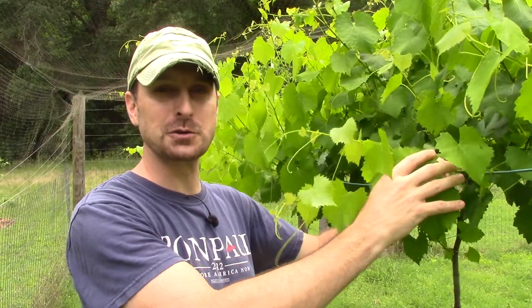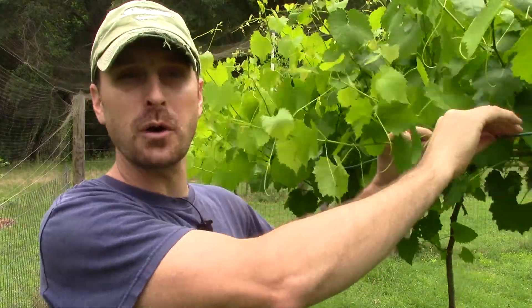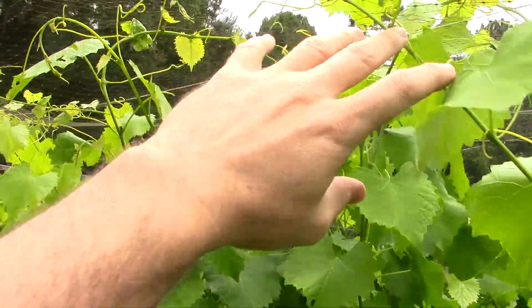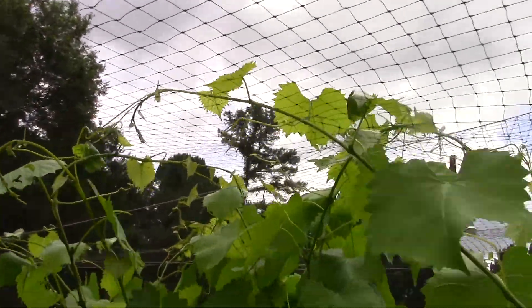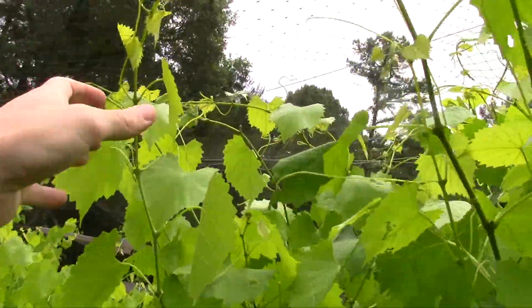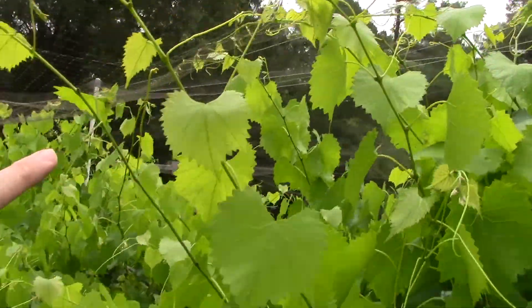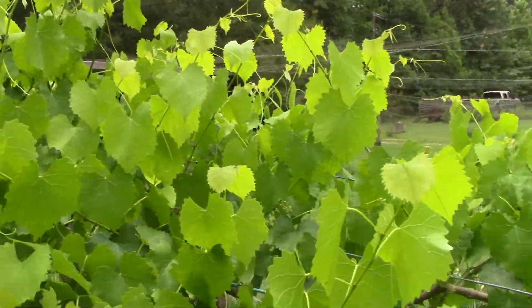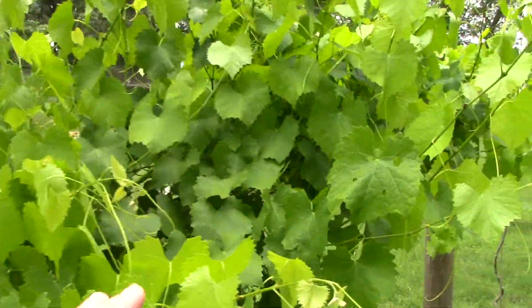Hey everyone, welcome back to the homestead, welcome back inside of our grape enclosure where we're going to talk about how to train your fruiting arms out over the outside wire of your trellis system. As you can see, we've got a small problem here — our bird netting on top is starting to mingle with our grape vines, and those fruiting arms are getting out of control. We are behind schedule on this, so we need to get these tied out over our wire.